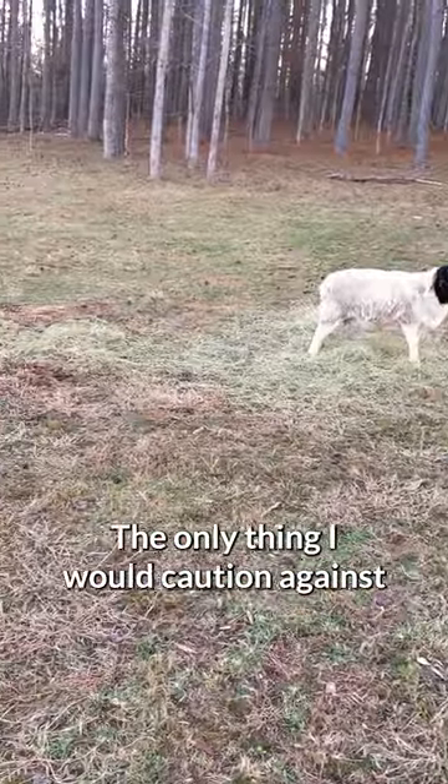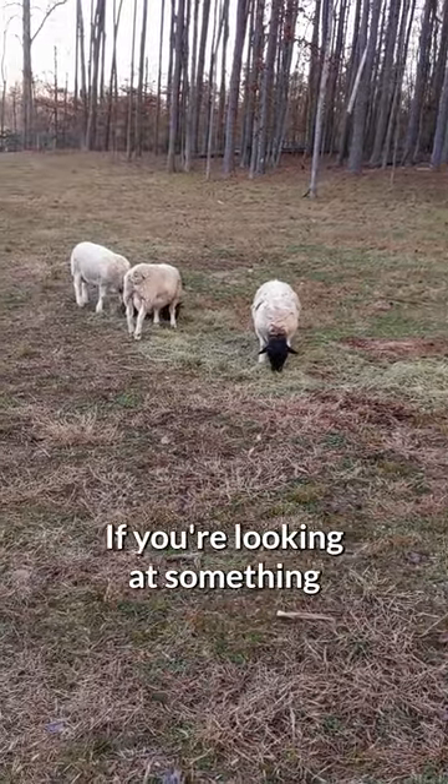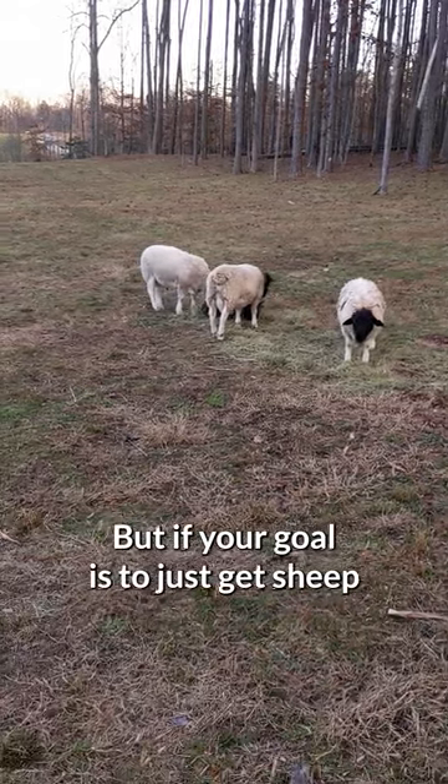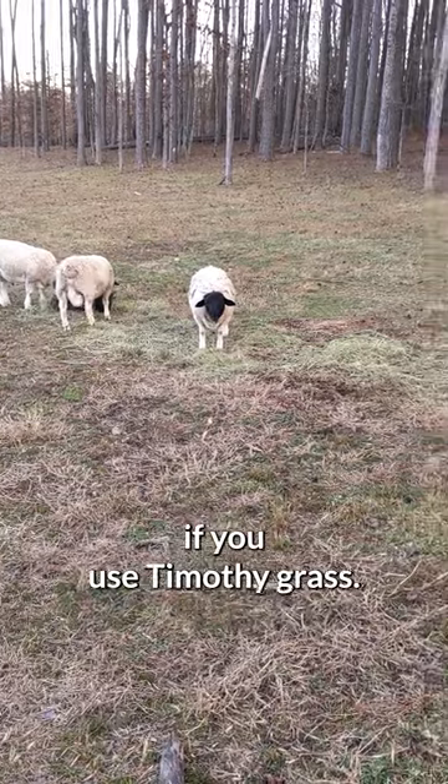The only thing I would caution against is the cheapest stuff around. If you're looking at something that's just Timothy grass, they might not love it. But if your goal is to just get sheep through the winter and funds are tight, no one's going to judge you if you use Timothy grass.